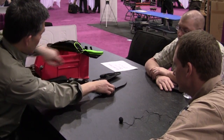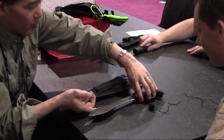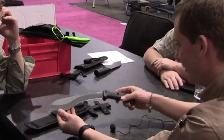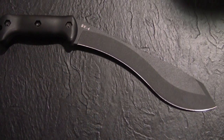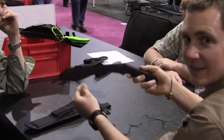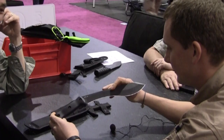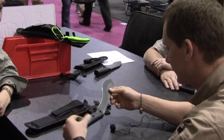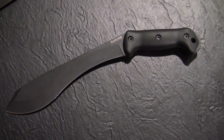The next Becker is the BK4 Machax. For those who are aware or not aware, the Machax was Ethan's first knife — number one. It was his combination machete and axe. We are reintroducing it; it's been out of the Becker line for five years but it's time to bring it back.